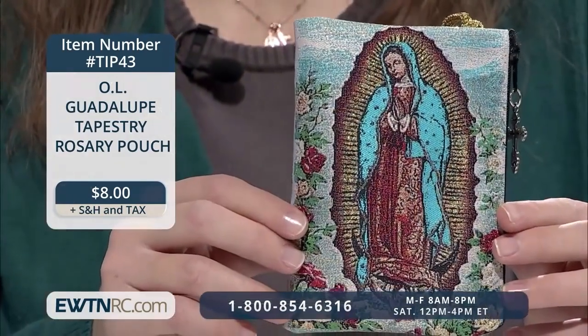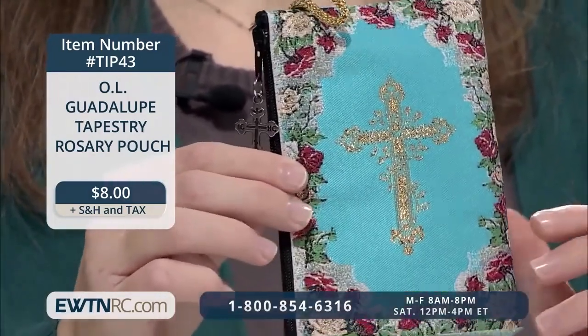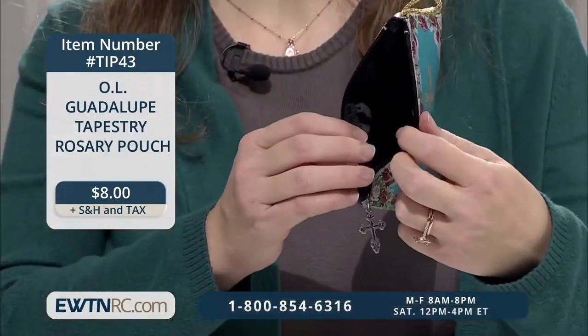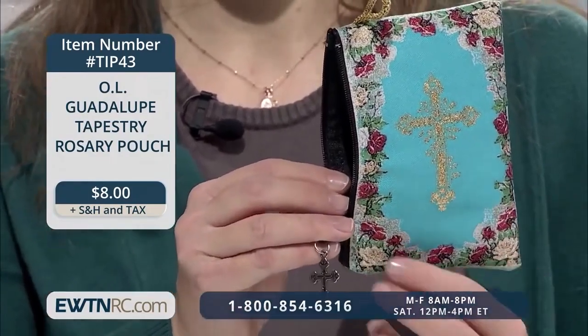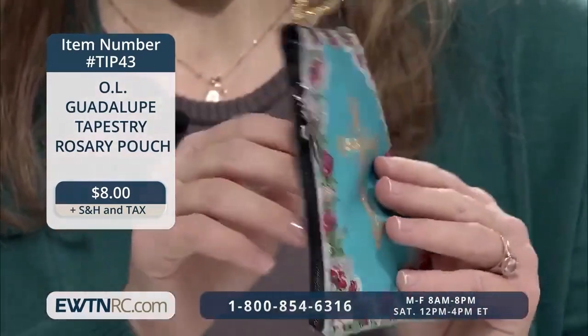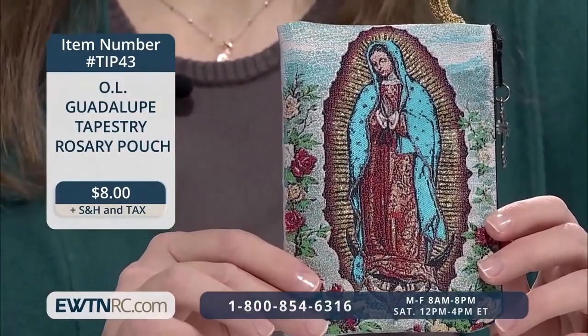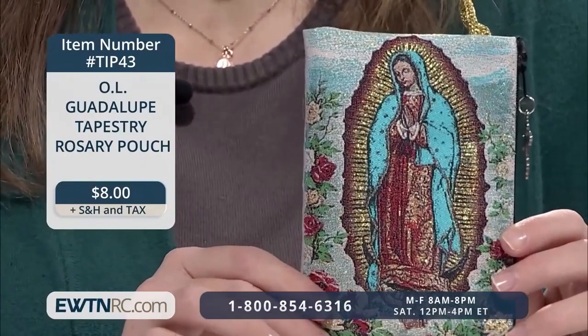You can see it for yourself if you make that pilgrimage to Guadalupe. The reverse features a beautiful cross, also surrounded by roses. The zippered pouch is lined with nylon and measures approximately 5⅜ inches by 4 inches, and it's made in Turkey. We have many of these great pouches on our website, and you can find so many uses for them beyond just storing your rosary — they hold holy cards, keys, coins, credit cards, your chapel veil, maybe even a pacifier.